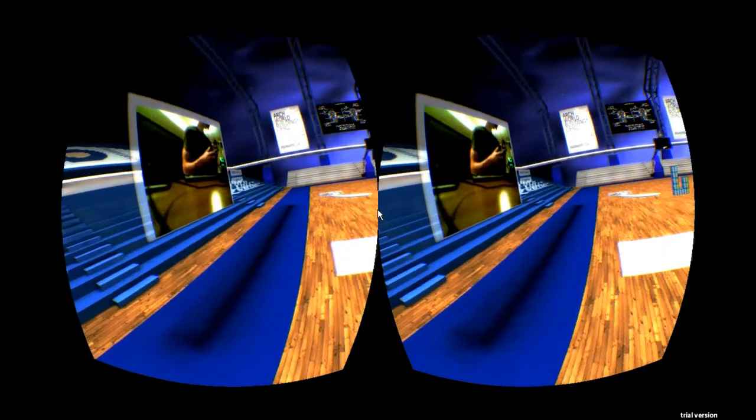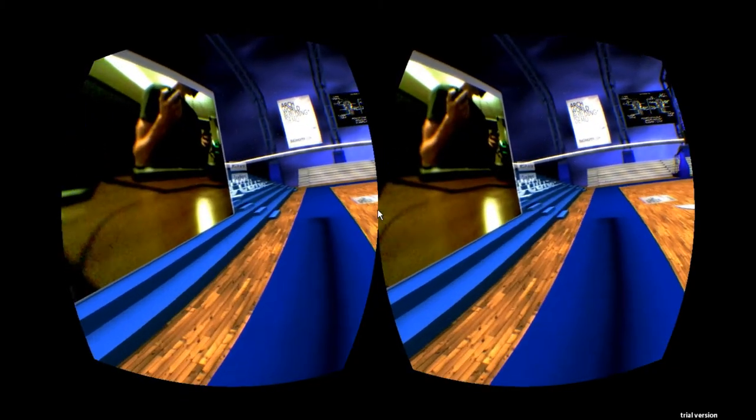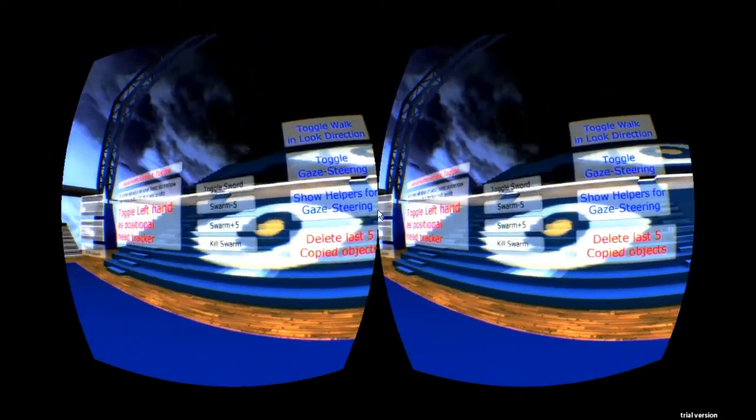Toggle walk direction is actually pretty good. Toggle it off and on again, and wherever your head is looking, pressing forward will put you in that direction. So you can go quickly this way, quickly that way — and I'm pressing forward both times. That one works pretty good.